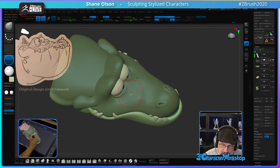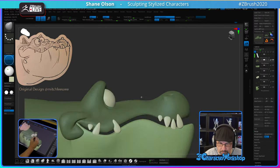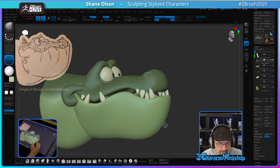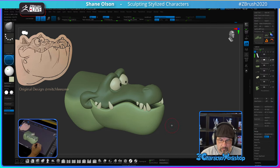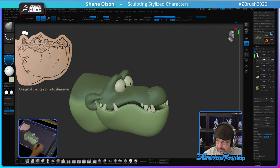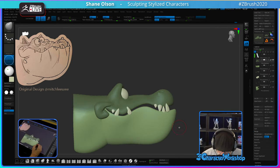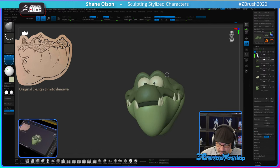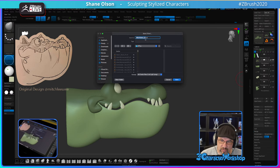Adjust these lower eyelids a little bit. I'll put all the details in later when I'm done. Okay, let's save it. Always save your work, people.